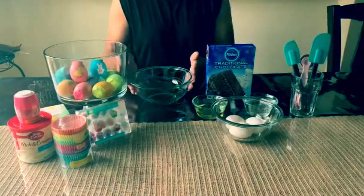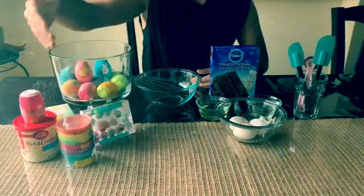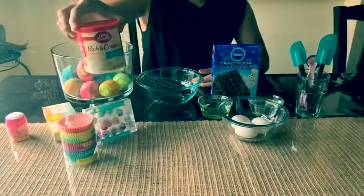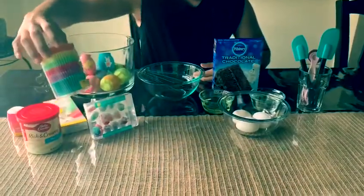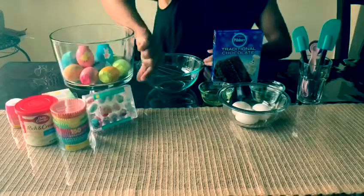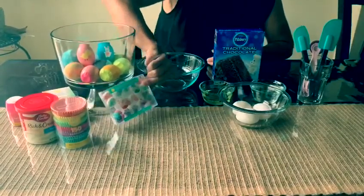Right here we have a bowl where we mix all the ingredients. Here we have sprinkles, we have our vanilla frosting, we have our different color cups for baking, and we have really nice decorations for the cupcakes and these are made out of chocolate.